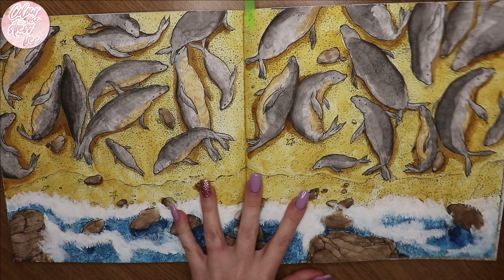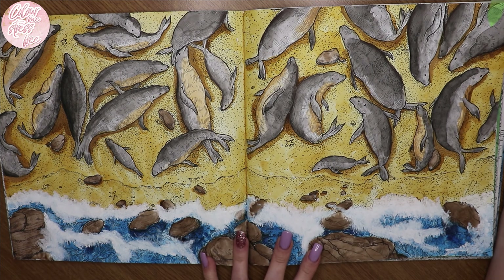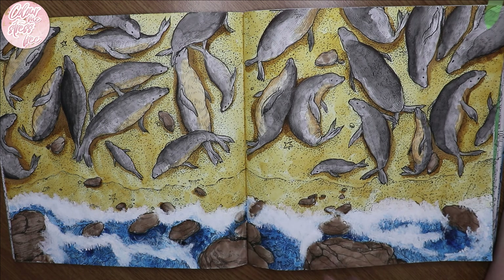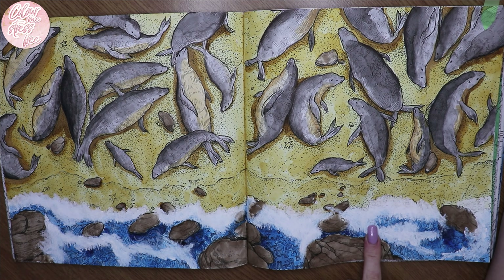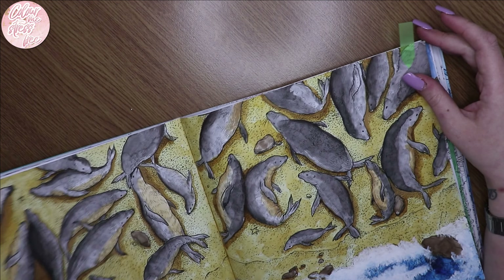I've got one WIP here which is the sea lions — I've only got a little bit of detail left, probably an hour or two of work. That's Kirby's Fragile World by the way. I used Winsor & Newton watercolors and white gouache — well, actually it was watered-down white acrylic. I'm still loving Kirby's books.